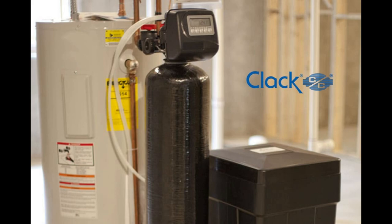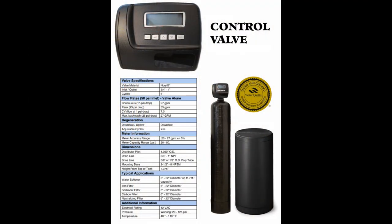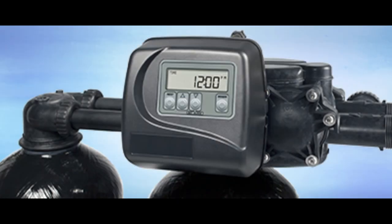What is particularly valuable about CLAC water softeners is their affordability, especially in the simplex range. With starting costs around $650, homeowners with smaller properties and limited budgets can still enjoy the benefits of soft water without a significant upfront investment. Additionally, the WS1 and WS2 softeners offer a diverse range of sizes, resin capacities, and flow rates, catering to both residential and commercial needs. It's also worth noting that the water softener components are certified to NSF standard 44, ensuring their quality and safety.